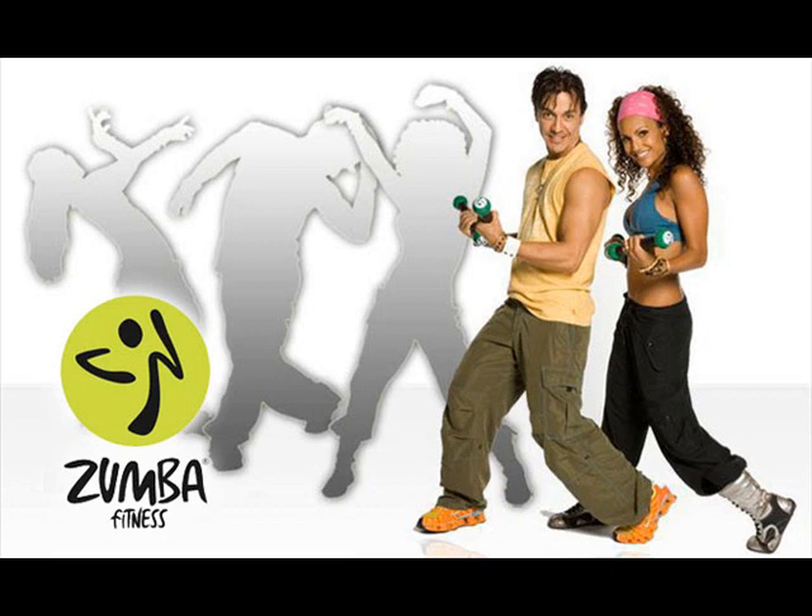A lot of people think that Zumba toning is a strength class, and that you're going to go in and bulk up, and that you can't do sculpting before or after Zumba toning, or on days before or after Zumba toning — which is a fallacy.